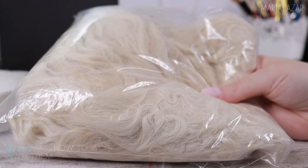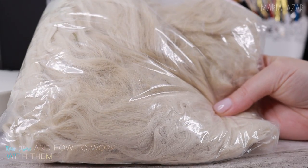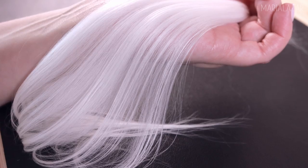I included my insight on the full process of preparing the raw fiber — sorting and washing tutorials, how I remove stubborn stains, and how I make my wefts white and silky.